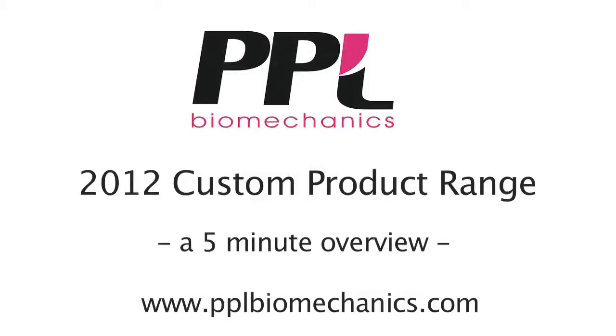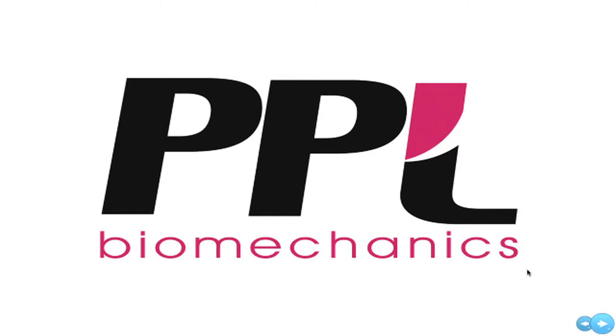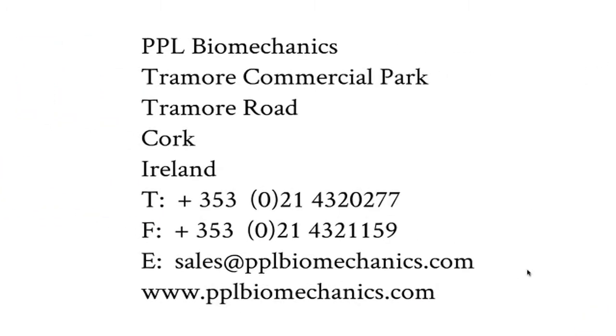Welcome to a short overview of PPL's 2012 custom product range. It is not the intention of this video to give an exhaustive account of all of our products, but if this is what you require please contact us for additional product details. We are located in Cork and can be contacted by phone, email or through our website.